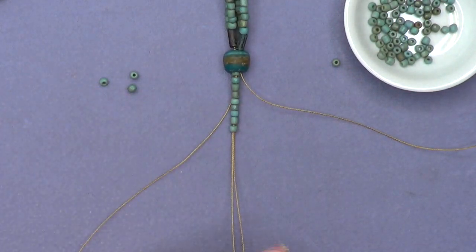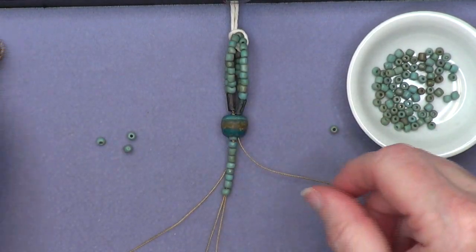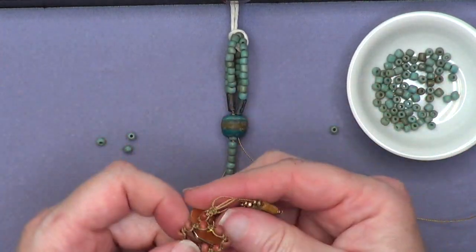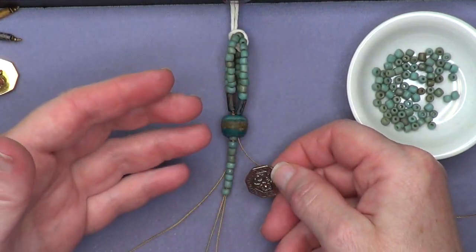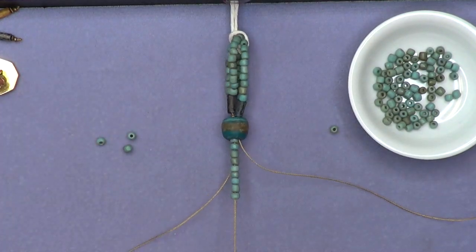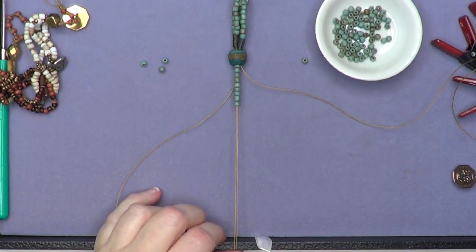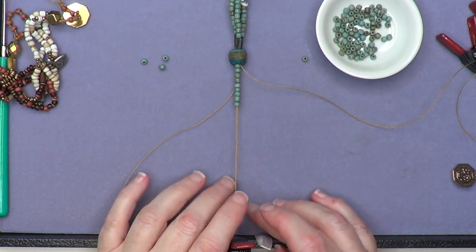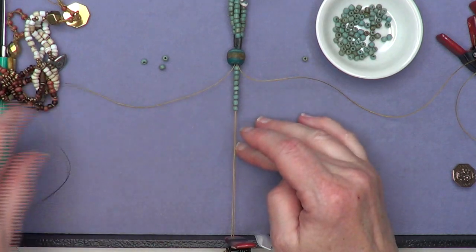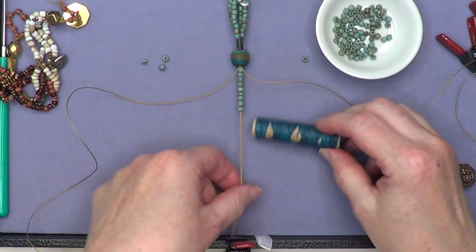When you're making your loop you also want to have decided what your button looks like. You could get this far, string the other half with the button on, and then come back and do the loop to make sure it fits over the button — or just have your button chosen beforehand and make sure the loop fits as you go. Now let me zoom out so you can see how I'm doing this on my board. I'm going to clamp it down so my threads are nice and taut.